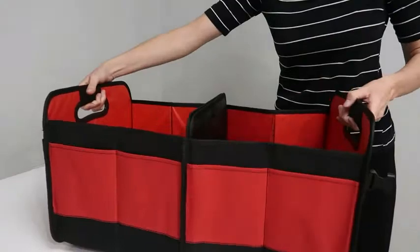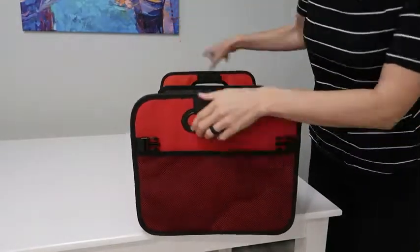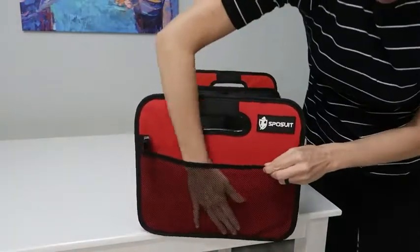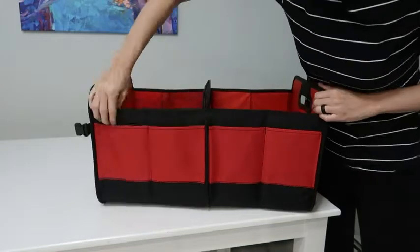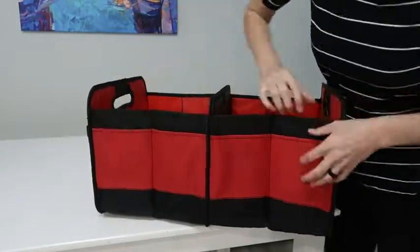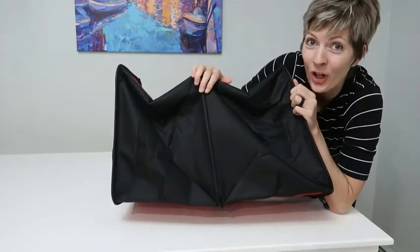Look at that — it has large mesh pockets on both sides, four pockets on each side for a total of eight. They're really convenient, and it won't slide around in your car.